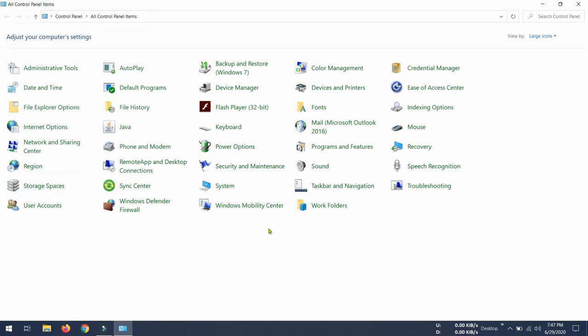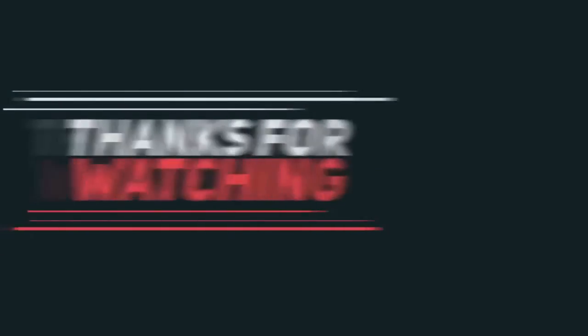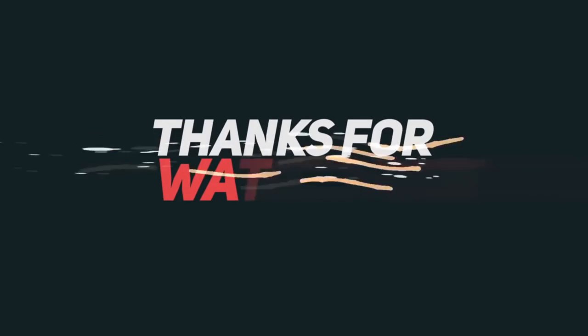Then click OK. So these are the steps — it's very easy once you know how to do it. I hope you find this video helpful. Thanks for watching and please subscribe to my channel for more videos like this. Have a great day!